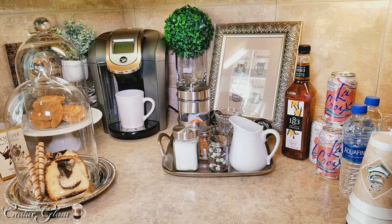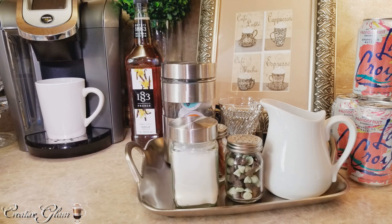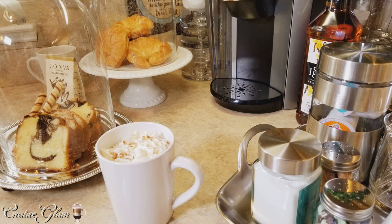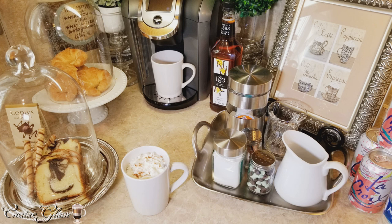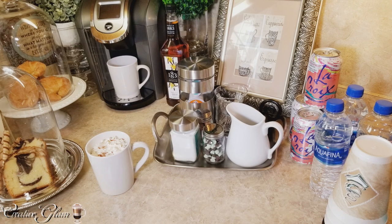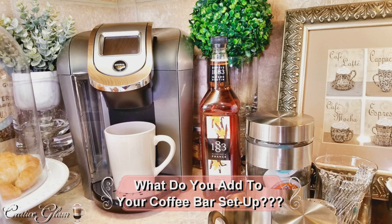Guys, that's about it — I like the way it turned out. What do you think? Homemade whipped cream, sugar, chocolate mint chips, cinnamon, K-cups, stirrers, vanilla syrup, sparkling water, and flat water, to-go coffee cups, cream filled wafers, and pound cake, and croissants. And I also have a couple pieces of Godiva ganache, just in case you want chocolate without the mint. What do you guys think? Do you guys add pastries to your coffee bar setup?